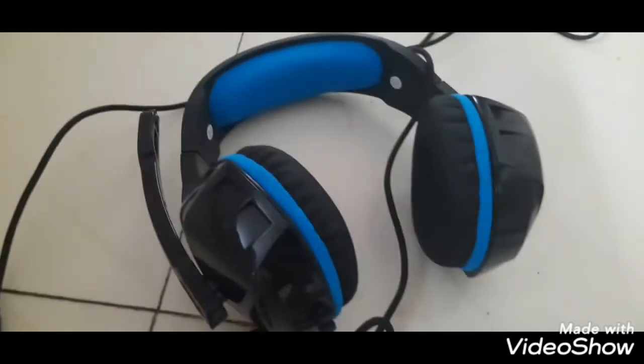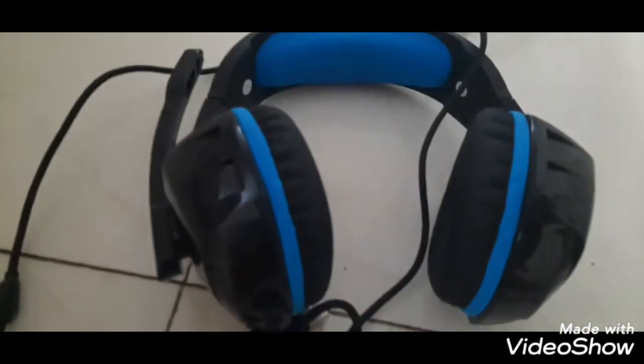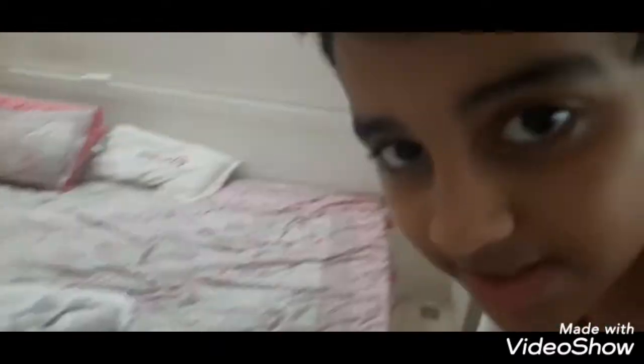The headset is very glowy and the padding is very soft. Let's start without wasting any time — I'm very excited! So guys, as you can see, I have this long wire here, it's about six feet, and I'm going to attach it to my computer.